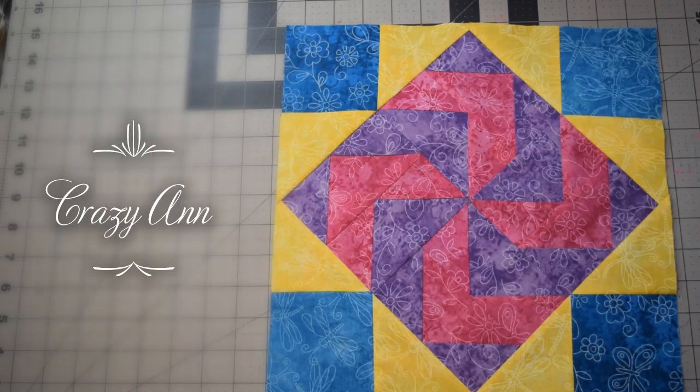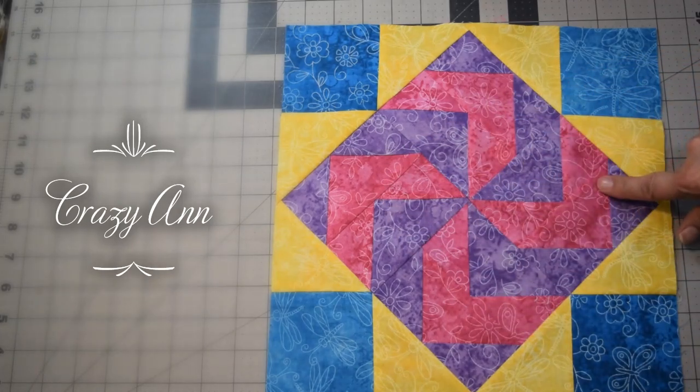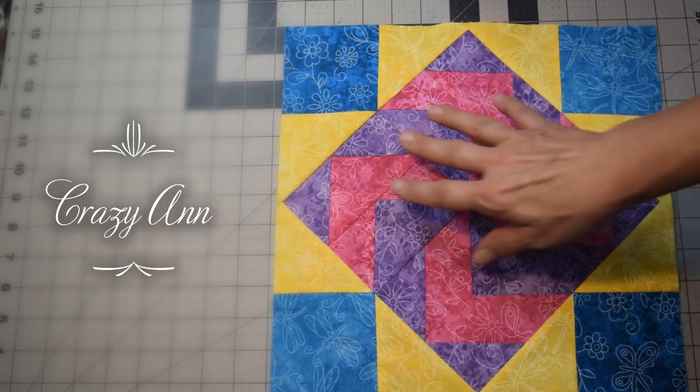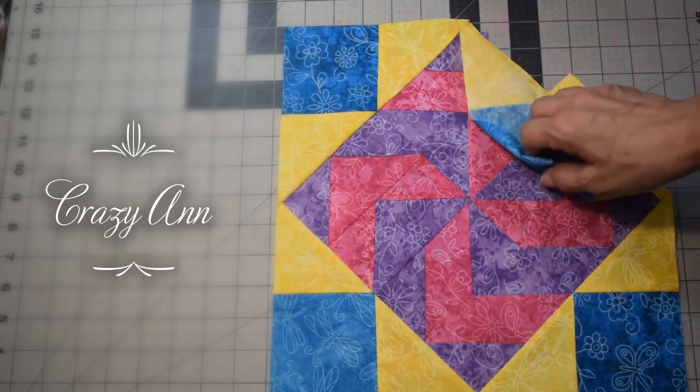Hello, this is Lisa with the Quilting Block of the Month Facebook group. This block for our second one for June 2020 is called Crazy Ann. This is a traditional block that a lot of people like. You've got your flying geese — two sets in four different ones — and we've done it in two colors. We'll create the flying geese for the center and then the four corner pieces.